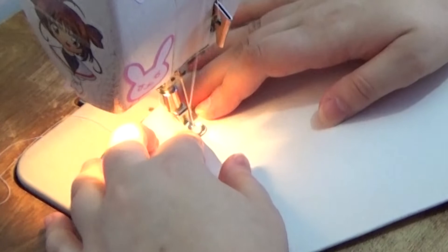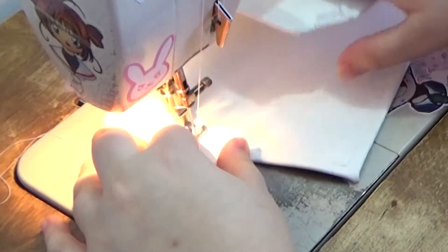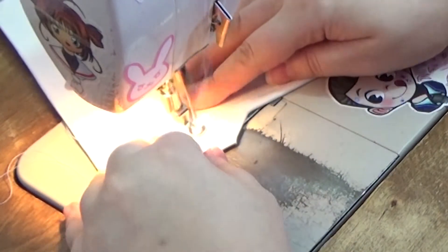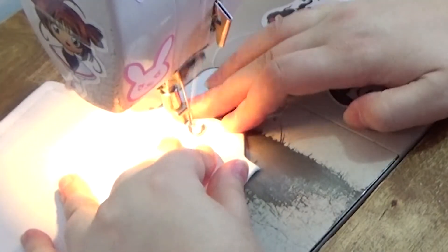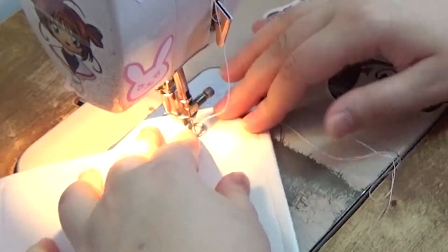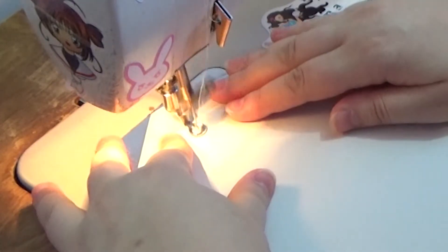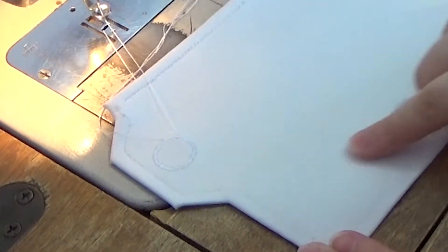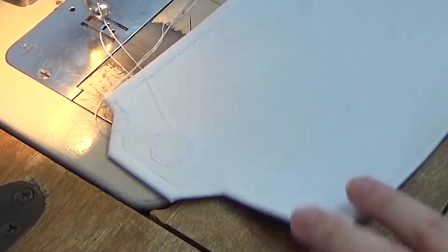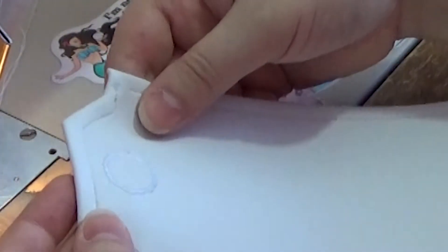I actually didn't realize the light on my machine was that bright, so I apologize if you can't really see the stitch here. Here's a close up of the detail so you can actually see it.